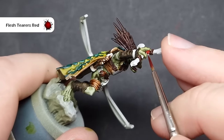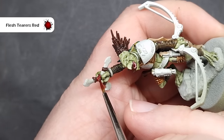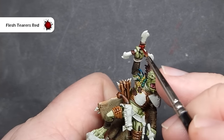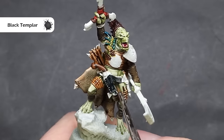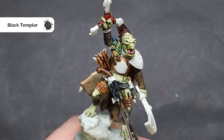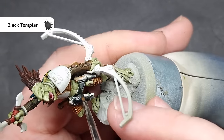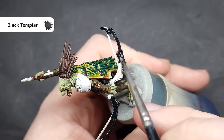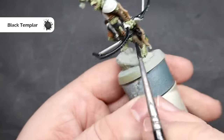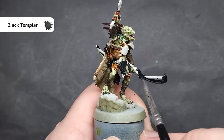For any red strapping, such as on the weapon or if you're using the staff option, I'm basing this with Flesh Tearers Red contrast paint. This is a really nice rich contrast paint, but you do have to be careful because if you spill it on things like the flesh, it is a bit harder to get off. To finish up all of the leather, I'm going to take some Black Templar contrast paint, being very careful to only get it on those parts of the model where I want it — the holster, the belt around the front, as well as the clip for his knife. I'm also going to paint the quills on the arrows and his bow with this, being very careful around the hands so I don't spill it.